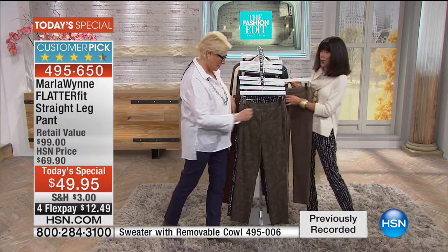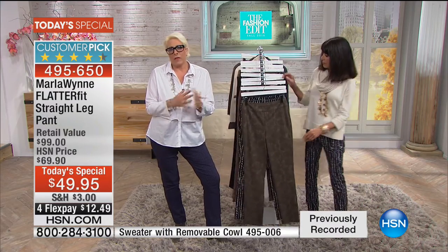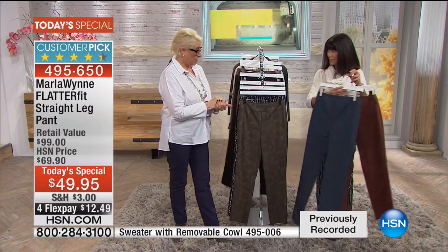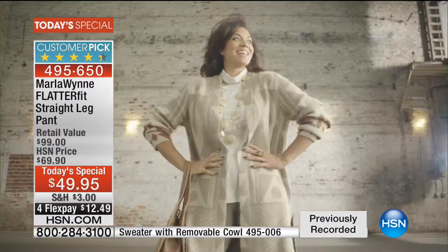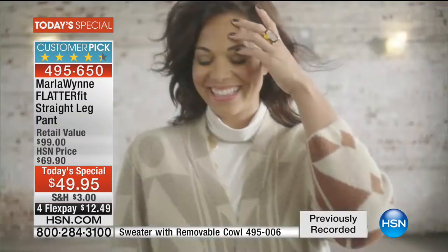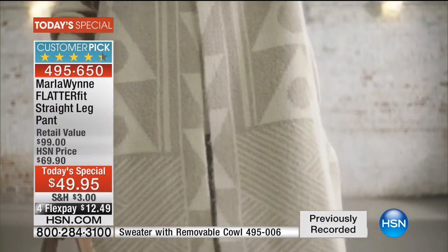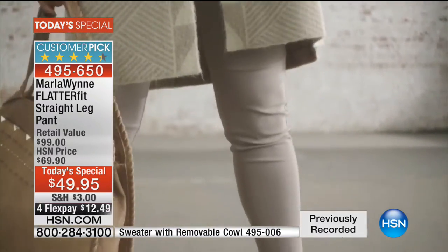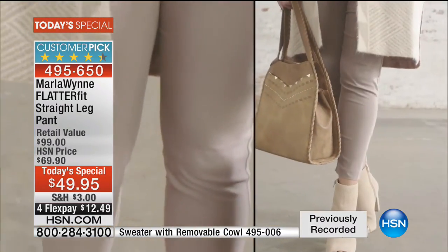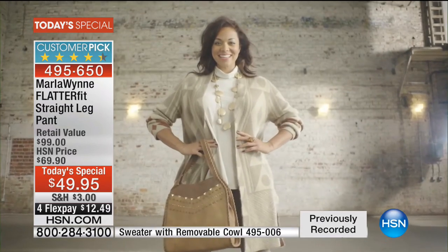We keep doing a FlatterFit Today's Special — we do about one a year — and we do it for a reason because I think it's core to my collection. And I think it's the hardest thing in the world is to find a good fitting pant. It's right up there like with a bathing suit almost — like bras. I hate going shopping for all of them. So I love that you can bring them home and get them in the comfort of your own space. Machine washable, tumble dry — very easy to care for.